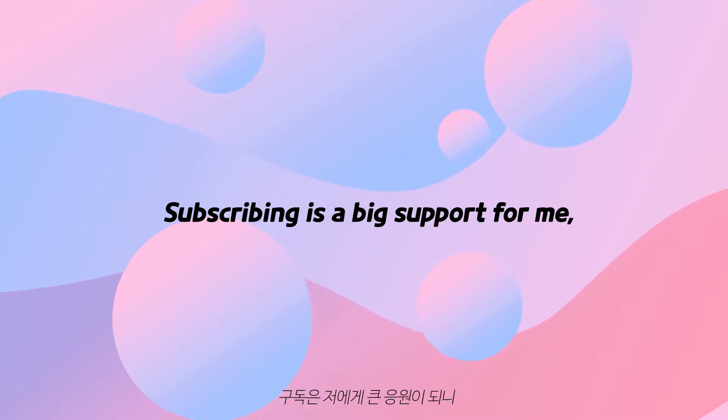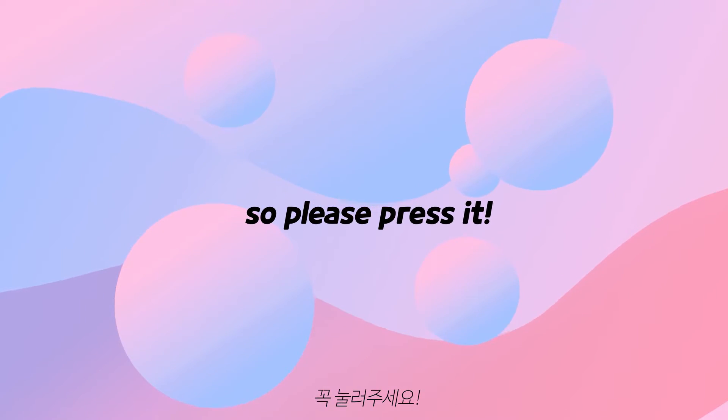Thank you for watching this video. Subscribing is a big support for me, so please press it.